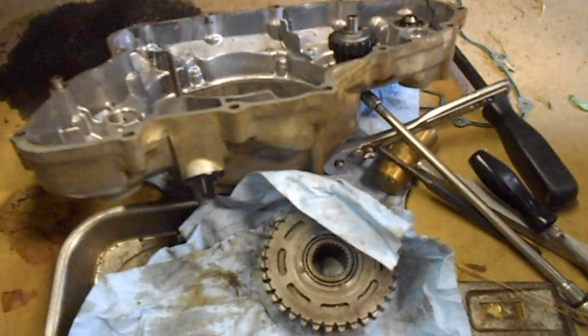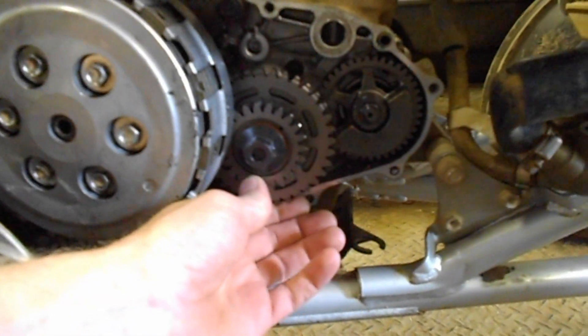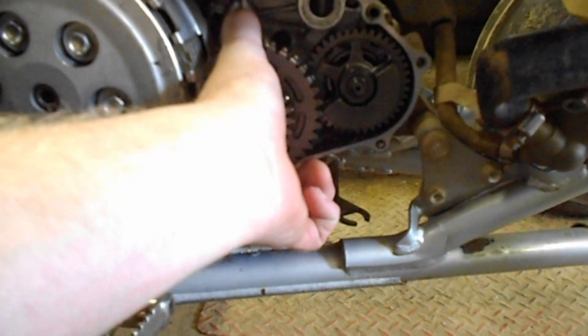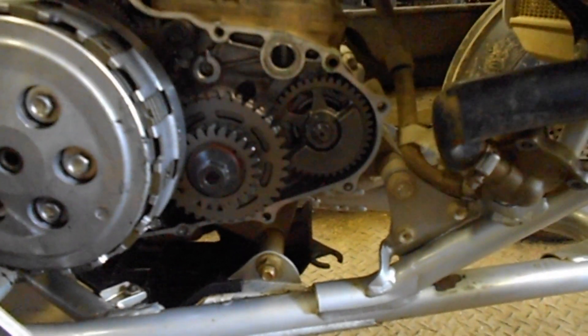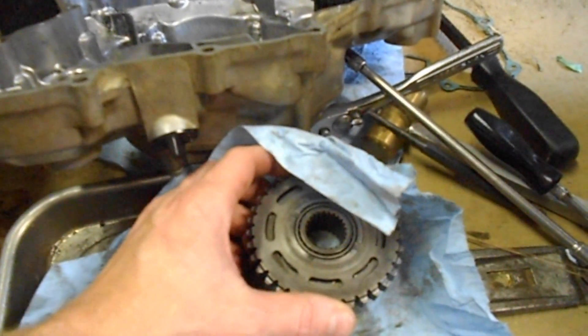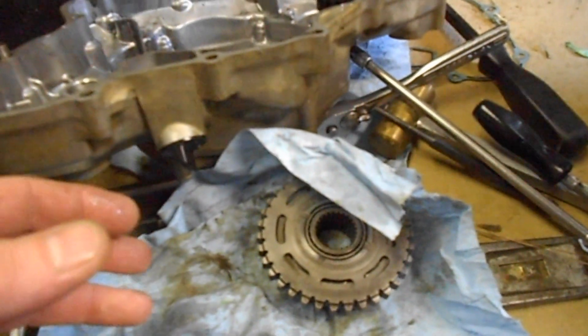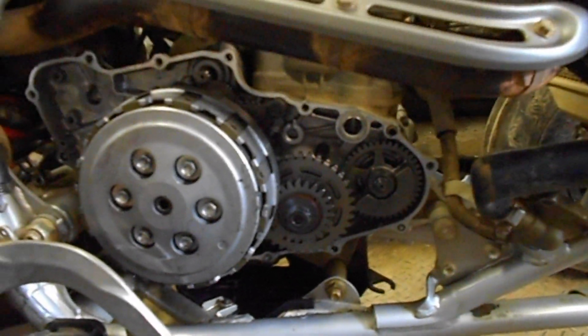That is a pretty major problem on these bikes, so don't dismiss it as not being bad on your bike. According to Honda and from my experience, if this thing turns counterclockwise but won't turn clockwise, that's an operational starting clutch. The one that came off my bike was like that. I took it apart and it did have some wear, but not really enough to replace — though I went ahead and did it anyway.